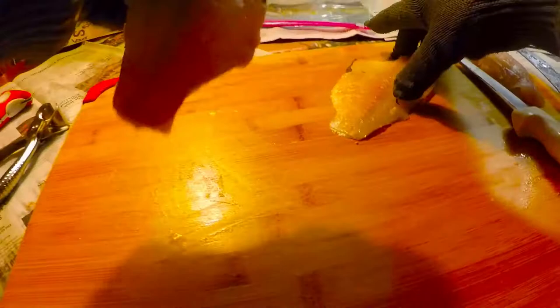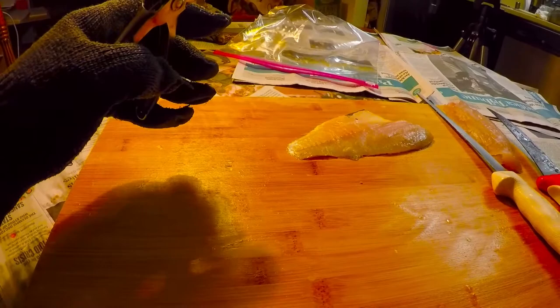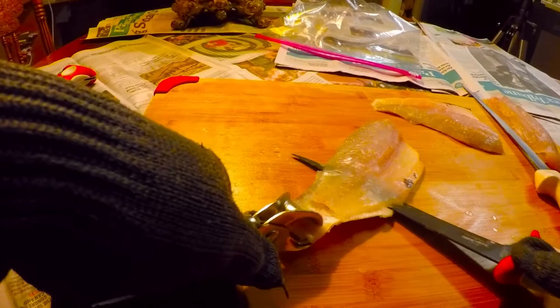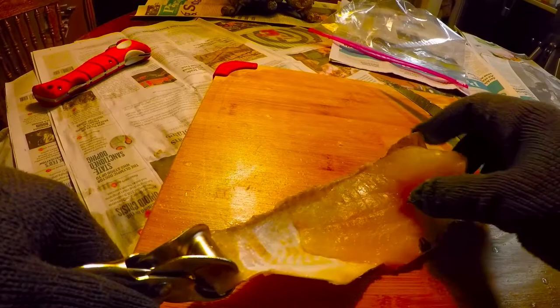These fillets are real nice. Now we take these two fine fillets and use our skin puller. We're not really pulling the skin off so much as filleting the meat right off the skin. Take the fillet knife and just kind of pull on the skin at the same time while pushing through with the knife, and you will get the job done.